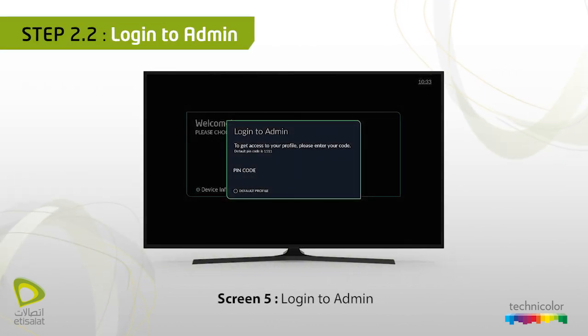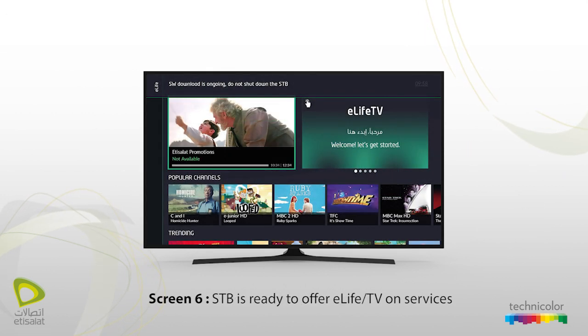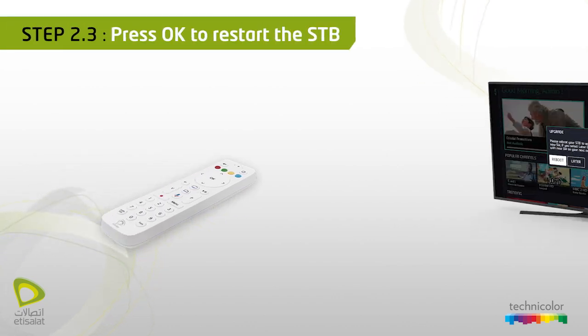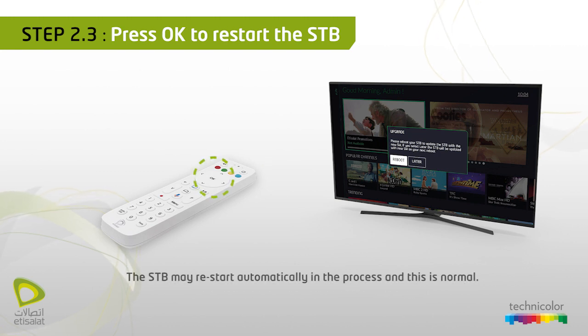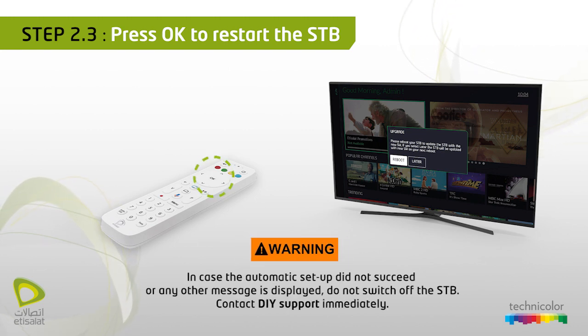Screen 5 — Login to admin. 1-1-1-1-1 is the default PIN code to enter. Enter the PIN code. Screen 6 — STP is ready to offer eLife TV on services. Press OK to restart the STP. Screen 7 — Software download completed; you should press OK to restart your STP. The STP may restart automatically in the process, and this is normal.